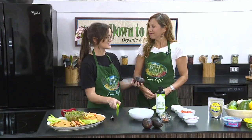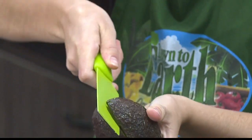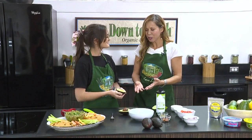So once you have your avocado selected, you'll just cut it in half, and we actually like to set aside our pits and save them, because adding a pit to your guacamole when you store it can help keep it fresher longer. There you go — lots of good tips.